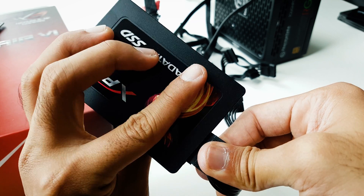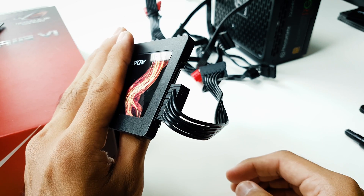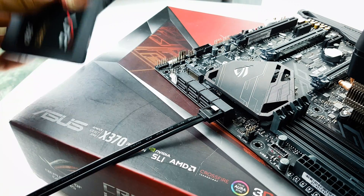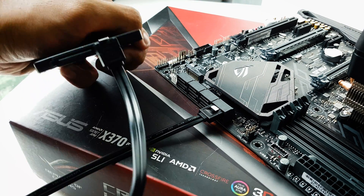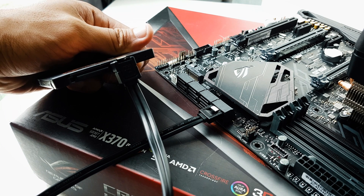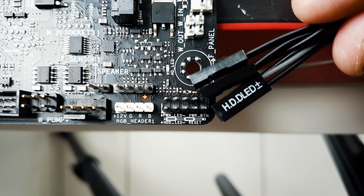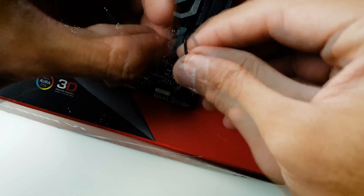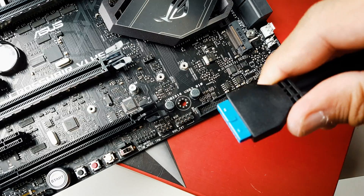SATA power goes to anything that uses the same type of connector — in this case the SSD or storage. SATA data cables go into the SATA slot on the motherboard, and the other end goes to the SSD or any storage that you have.